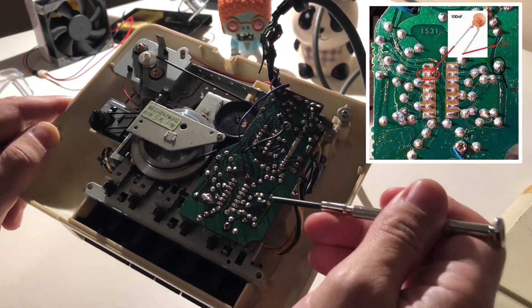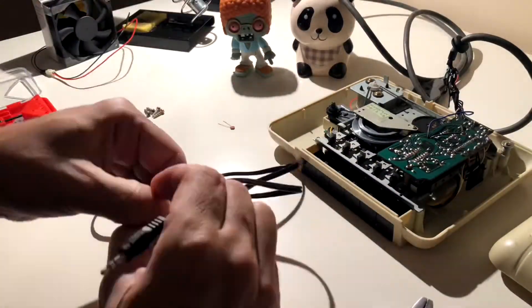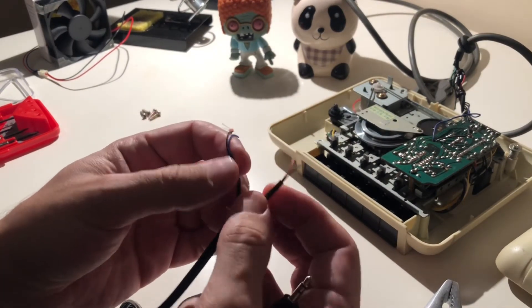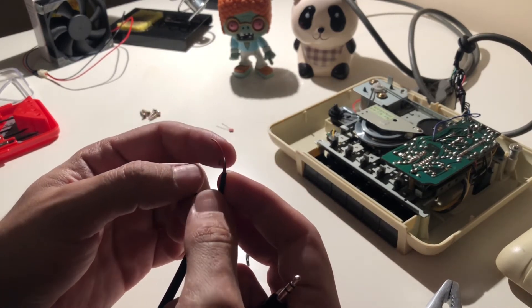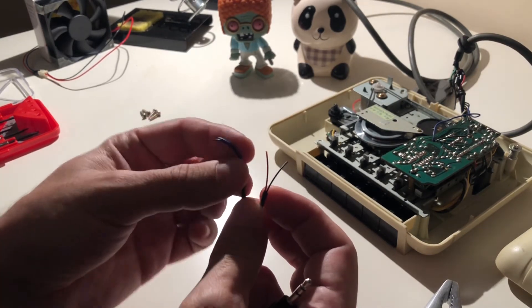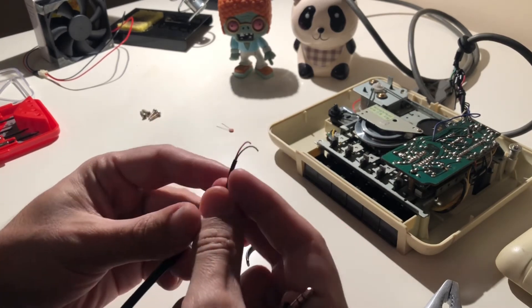And we are going to connect the ground to the ground on the board. For this audio cable, we have two outputs for left and right. The red one is left and the black one is ground. The blue and black pair is for right and ground. So we are going to use just the left and ground — the red and black.